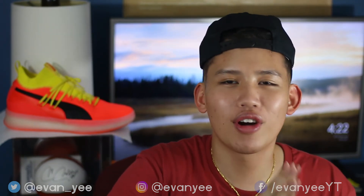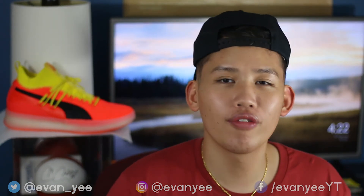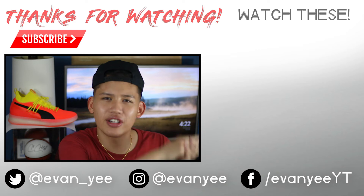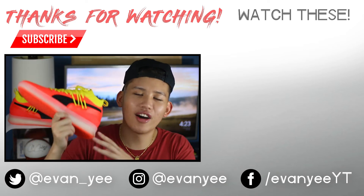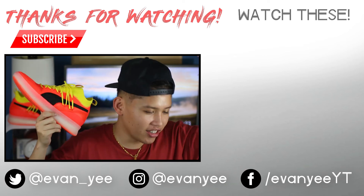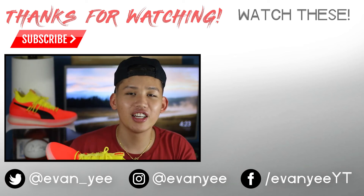Alright, that concludes the video. Thanks again for watching. Remember to like, comment, and subscribe. If you're here from the Wish videos and want to see more of them, don't worry — I got more of those coming up, but I got to mix in a few real shoes too. Watch my other videos in the playlist. Let me know what you think of the Puma Clyde Core Disrupts, and will you be copping on October 11th? Until next time, hope you guys have a great weekend. We out.